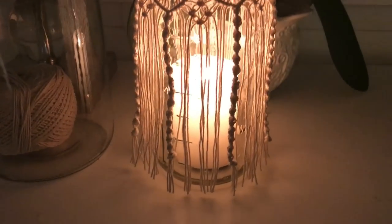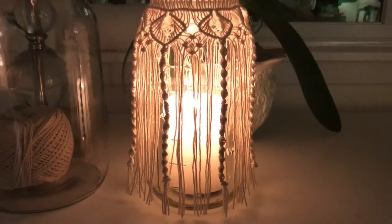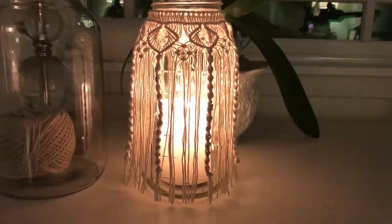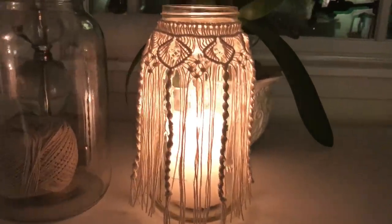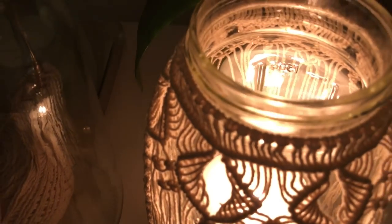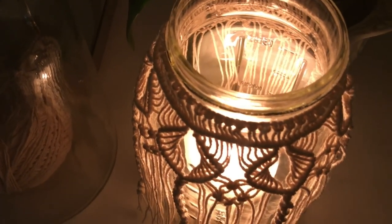Add a candle and enjoy. Thanks so much you guys for watching. It's good to be back. I'll have more tutorials and videos for you — knitting, crochet, macramé, and more.